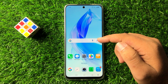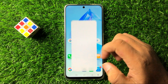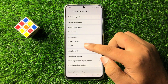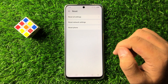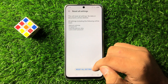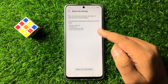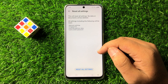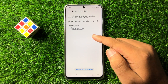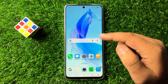But after all these solutions if you are still facing the issue, the last solution is to open Settings one last time. Scroll down to the end, tap on System and Updates, then tap on Reset. Now tap on Reset All Settings and confirm. This will reset all your mobile settings back to factory default but it will not delete any data from your phone, and after resetting the smart lock issue will be 100% fixed.